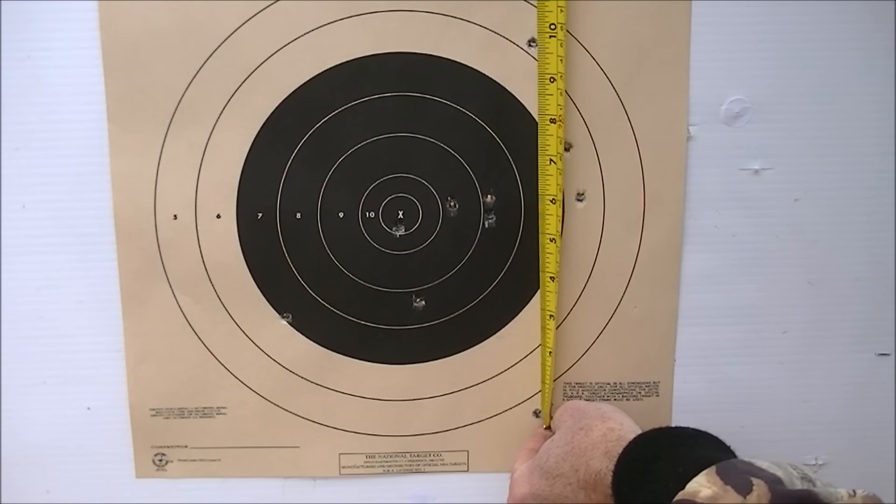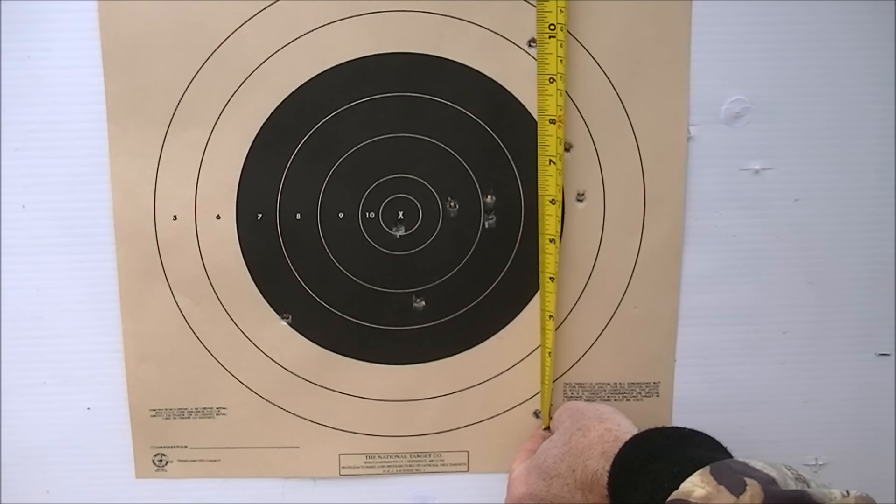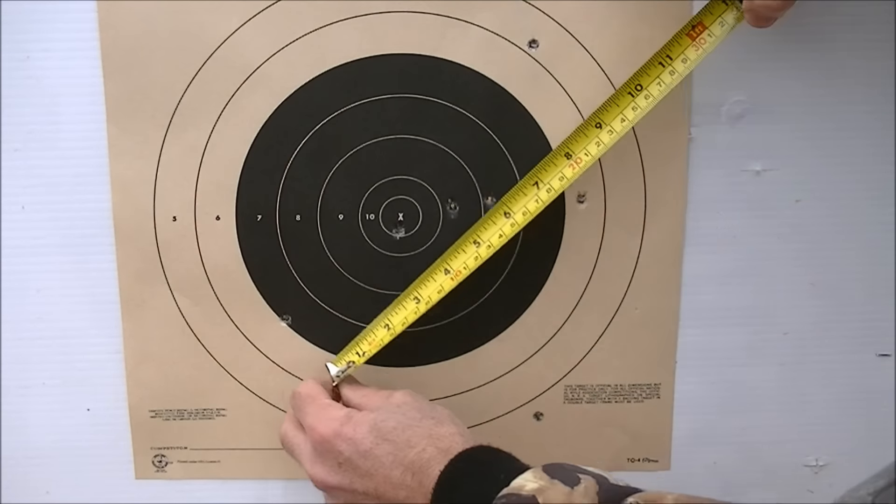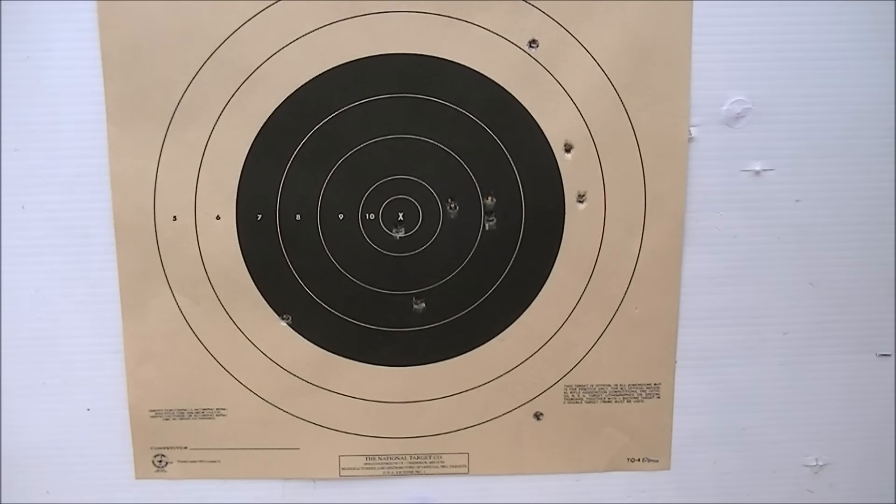It looks like 9 and three-quarters of an inch extreme spread between these two, which seem to be the furthest apart. The rules stipulated that all your rounds had to be within a 12-inch group, so we're well within 12 inches there.